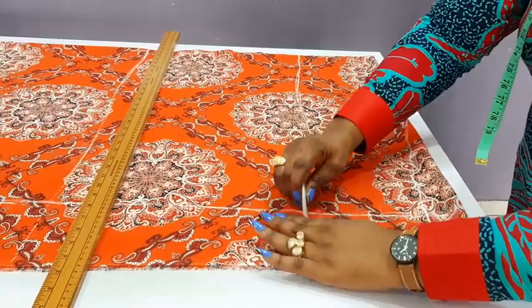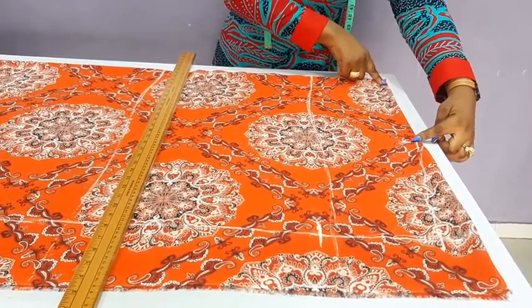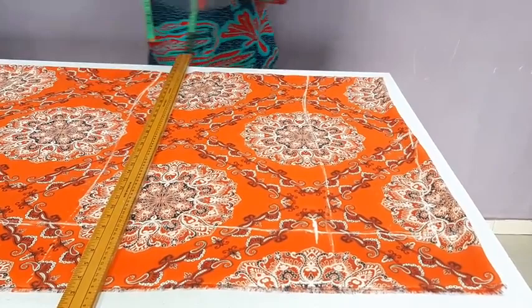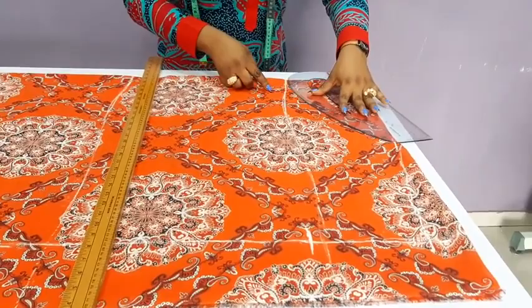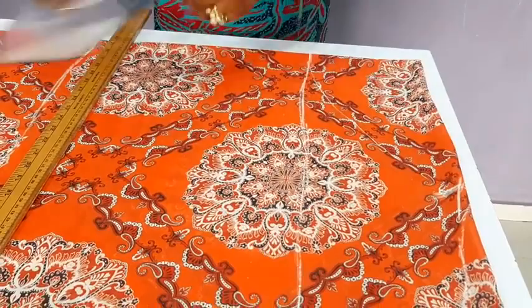Now let's go over to the neck region. What I will do now is to just connect from this edge the measurement of the shoulder — the 13 inches straight down here. Let me just use my pattern master to pull that out. Can you see that? That will be the neck region. By the time I cut it out, you will get the perfect picture.